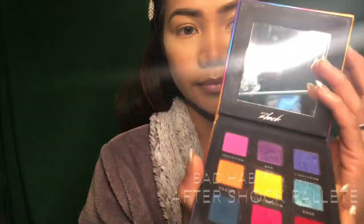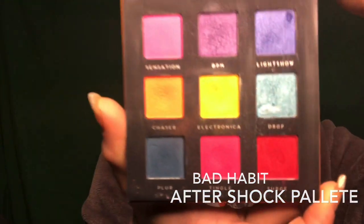For my eye makeup, I'm going to use this Bad Habit Aftershock palette. I love these colors, it has vibrant colors, and I'm just gonna go ahead and pick random colors and let's see how this will turn out.